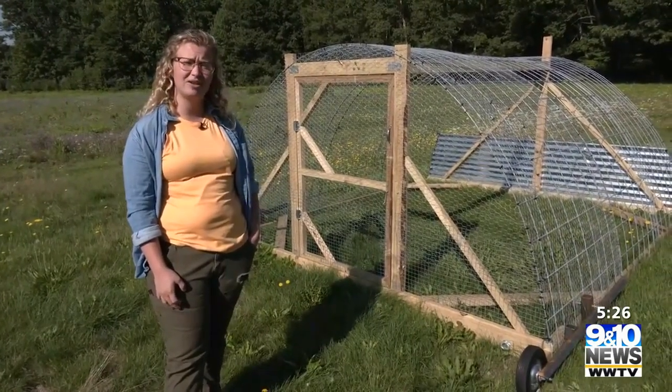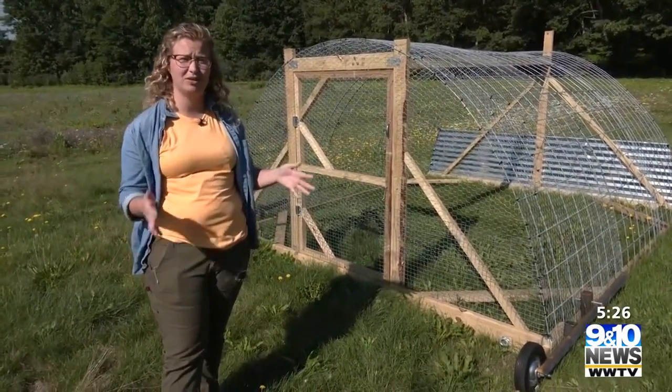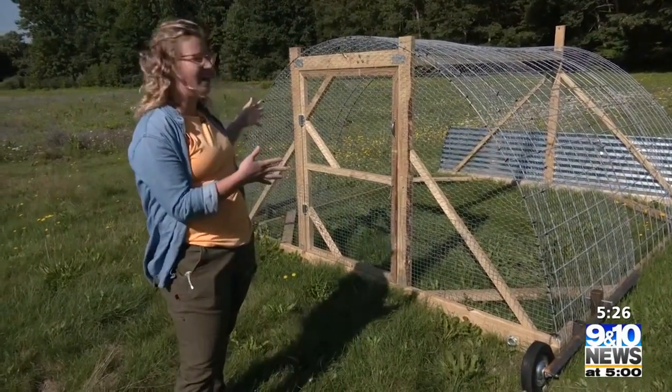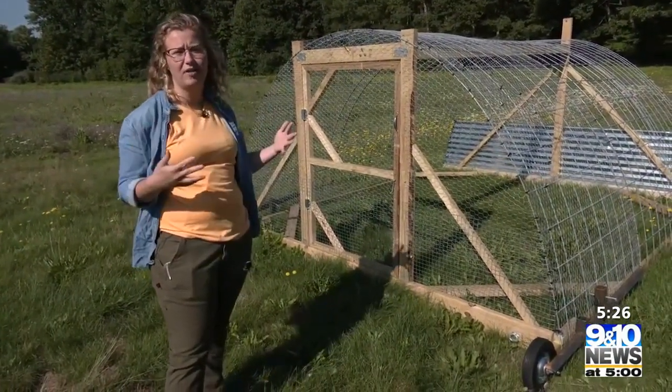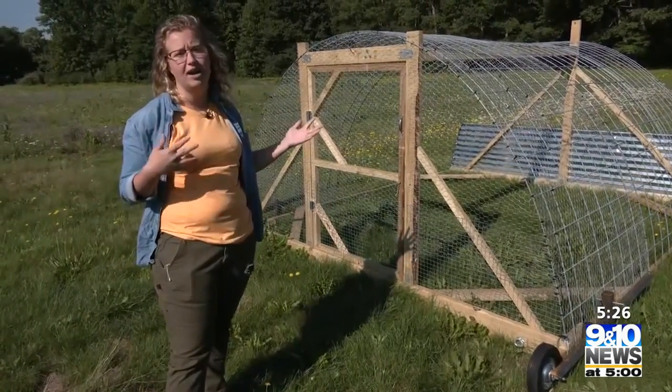We're going to be adding around 300 chicks to our farm in a couple of months or so, and this is going to play a key role in housing these chickens and kind of starting the development of our farm's soil nutrition.